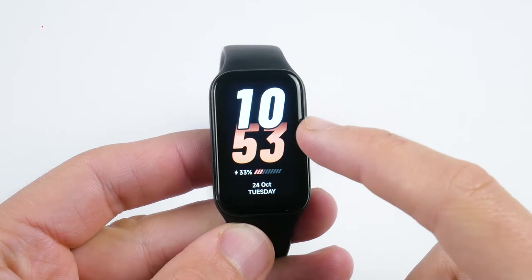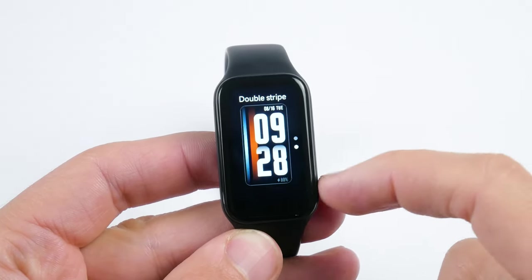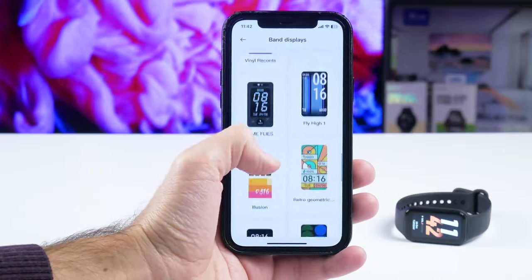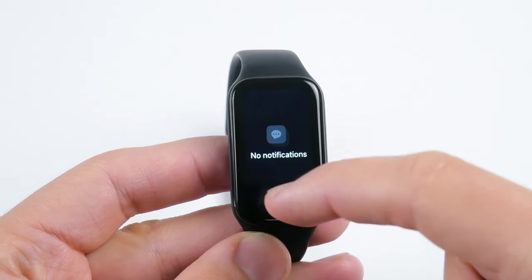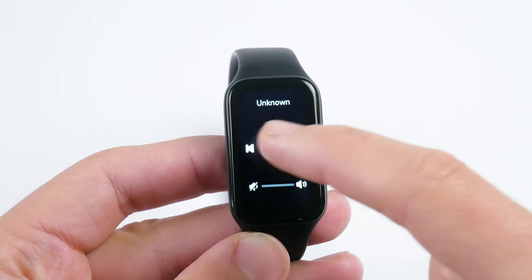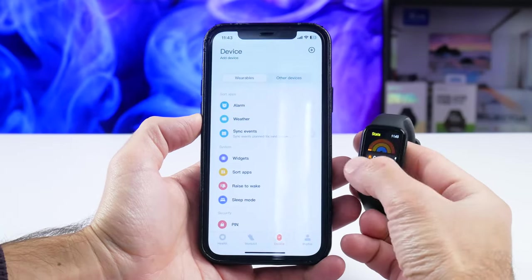The main watch face suggests that this fitness bracelet is designed for sports. There are only two dials available out of the box, but you can download additional ones through the app – there is a lot of choice. We can also read new notifications on the fitness bracelet. Xiaomi Smart Band 8 Active has only two widgets by default: weather forecast and music control. But you can add other widgets through the app, such as stats, heart rate, blood oxygen, sleep, etc.